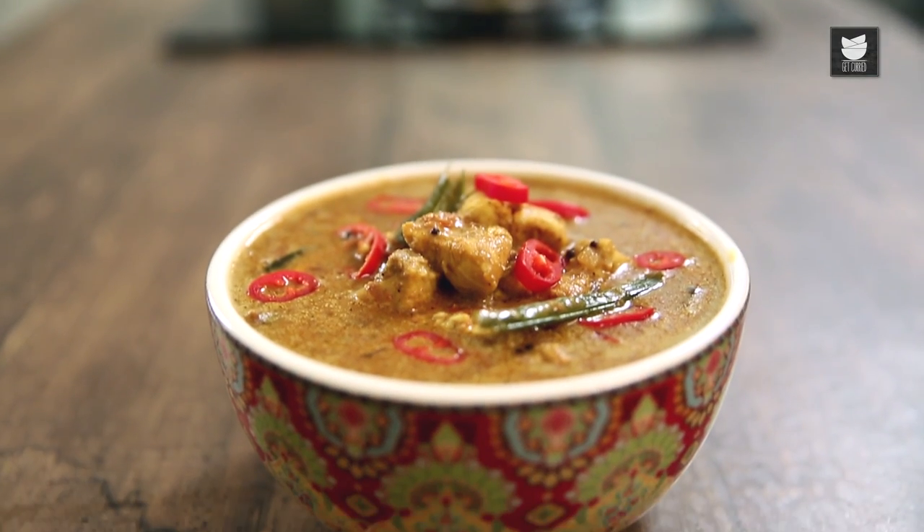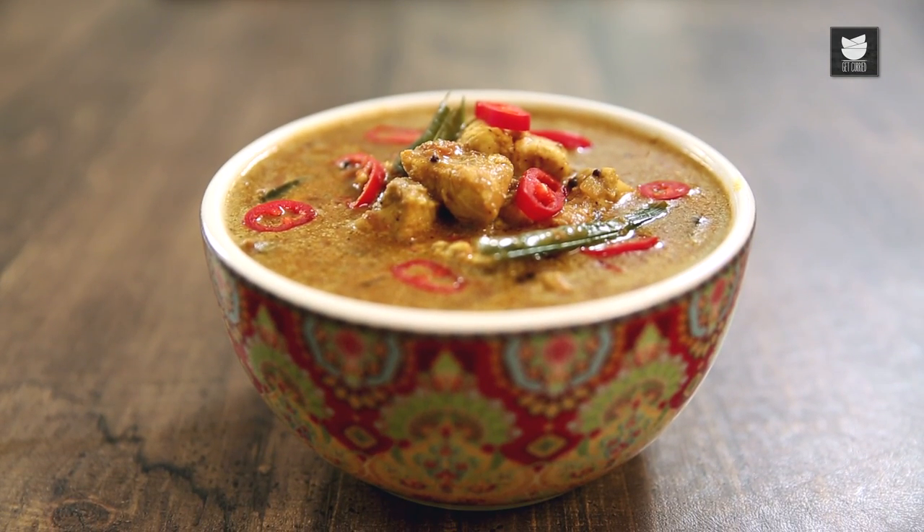Hello Darlings, welcome to another episode of Curries and Stories. Today I'm going to make something really yummy, and it comes from the sister land, Sri Lanka. It's Sri Lankan Fish Curry, as taught to me by my friend Annie's cook, Sunil.